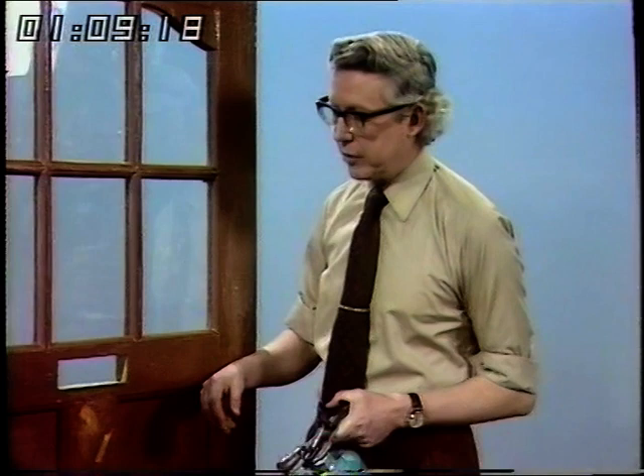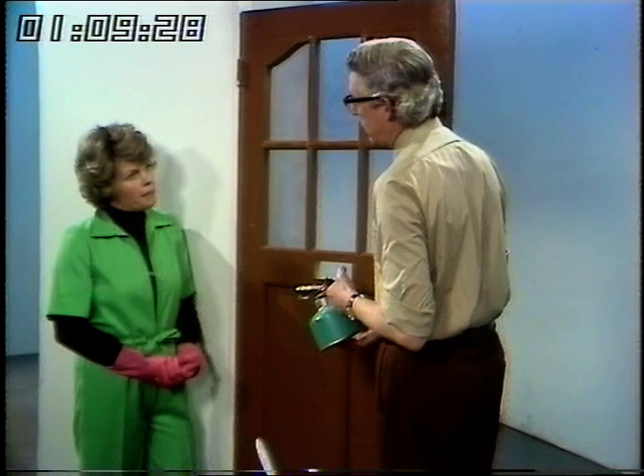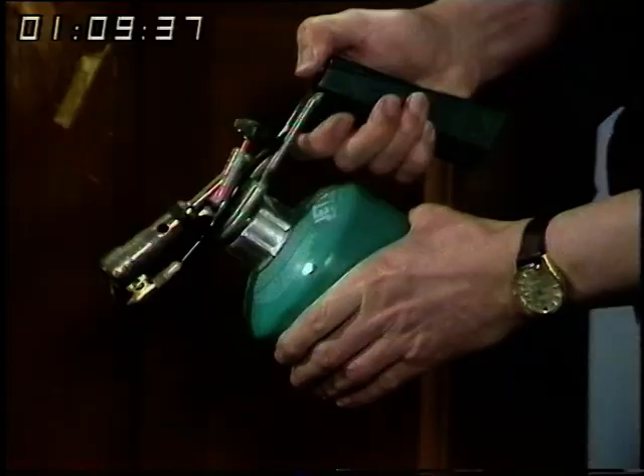The old-fashioned blow lamp, Tony — do people still use that to get off really tough paint? Yes, it's still the cheapest way of doing it. We've got a very nice one here which is automatic. Where I wouldn't advise it to be used except by someone who's a bit experienced is around glass, because if it's very cold outside the heat on the inside could very easily end up having to replace the glass. This one's got an automatic ignition which is absolutely marvellous if you work up the top of a ladder.